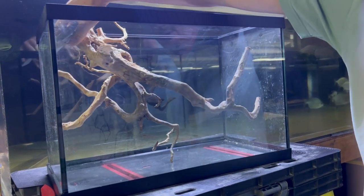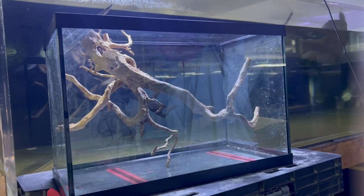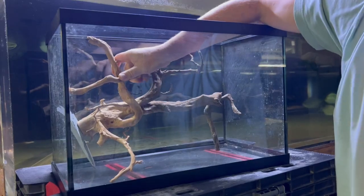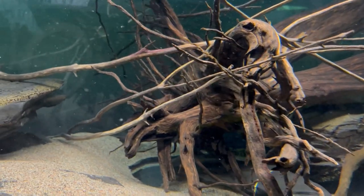Either we are mimicking the root system of a live tree on the riverbank, with a live tree above the surface which would have a thick part at the top, or a fallen tree — in which case it would be horizontal in the water with a heavy end upstream of the current, and likely smaller branches tangled in the root ball pushed in by the current.